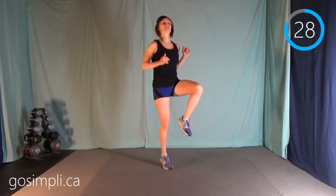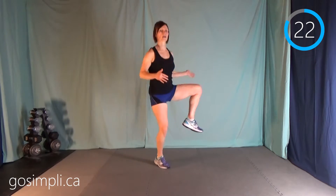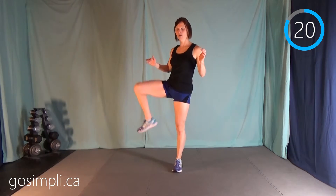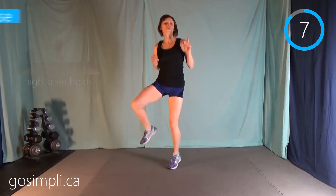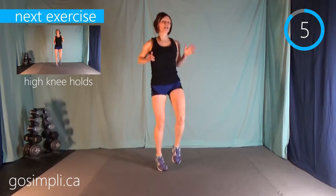The next one is something I call up and outs. You're just bouncing on your toes, opening your hip up, and bringing it back. Again, if you can't jump, then you're just going to walk the motion. We're just getting our hips open and ready for whatever you're about to do. This is a very general warm-up, so it can be used before any workout.